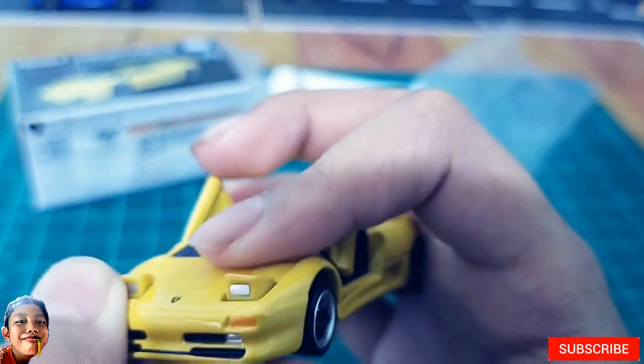And we have scissor doors guys. And pwede ninyo siyang i-open yung front lights na guys.